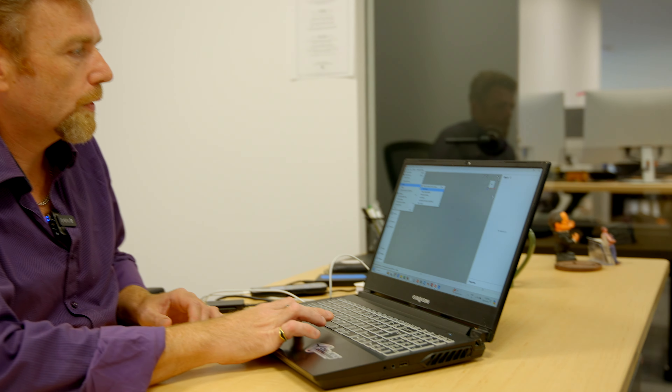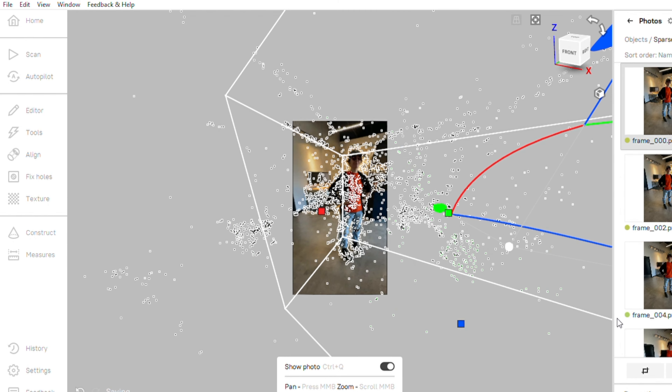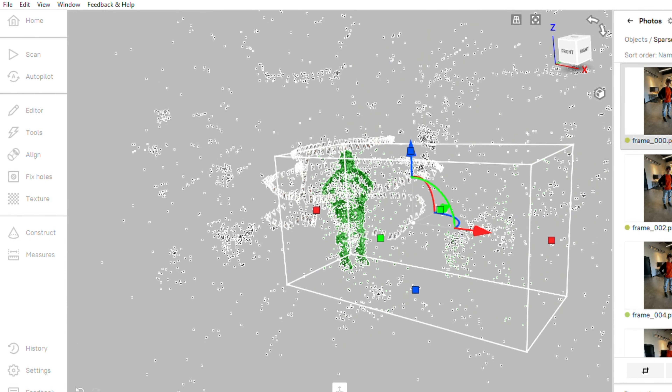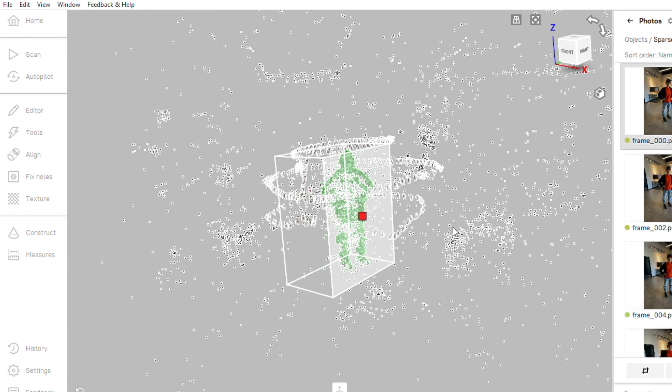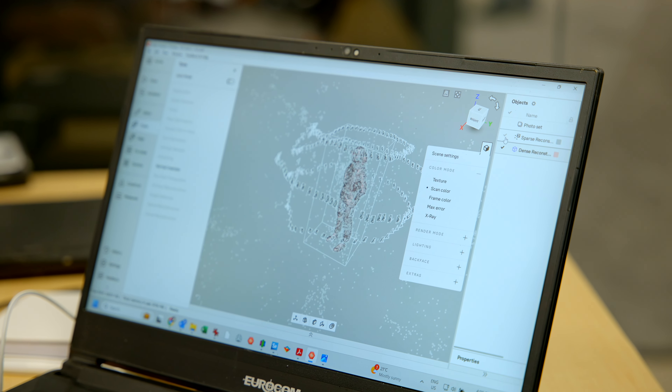So we go File > Import. 298 frames later, we've gone through the sparse reconstruction. You can see where the cameras are and the bounding box that I have set. We let the dense reconstruction run, and this is the result that we got.